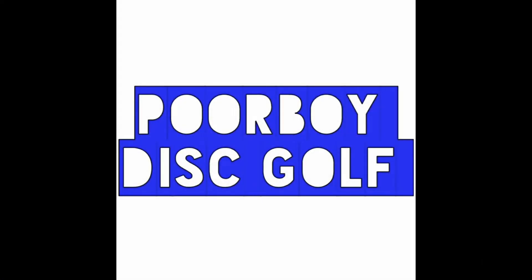Y'all, it's thrift store season and I got some great ones, so stay tuned to find out what I got. Welcome back to Poor Boy Disc Golf. I went to the local thrift store and found three discs — two I've never thrown and one I've actually thrown a better version of. If you like the video, hit that like button below, and if you're not already a subscriber, hit that subscribe button. Let's get to it.